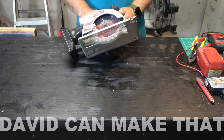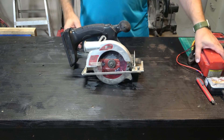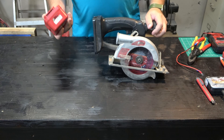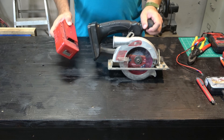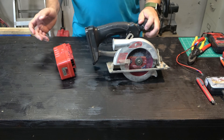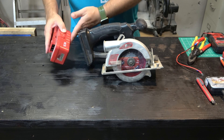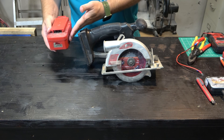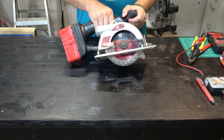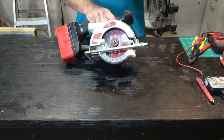I have this old Drillmaster cordless circular saw from Harbor Freight, and it has an old NiCAD battery. NiCAD batteries go bad pretty quickly, and this has effectively been in my drawer for years because I can't use it. So today I'm going to show you how to upgrade your NiCAD battery and basically refurb it into a lithium-ion battery. This was freshly charged yesterday, and it's just not holding a charge.